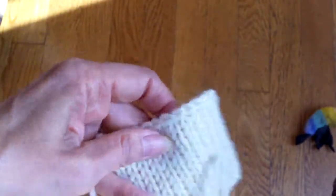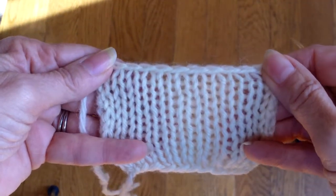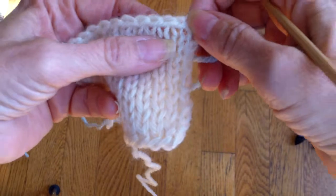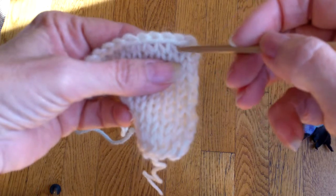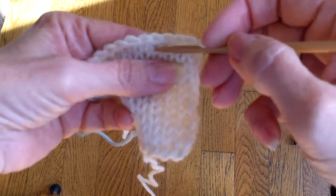I've got a swatch that is knit on very large needles so that you can see where the stitches are. And I've got some yarn here. Basically to pick up stitches I'm going to pick up here — that's a stitch, looks like a V. An upside down V is a space between a stitch. So I'm going to pick up here, here, here.